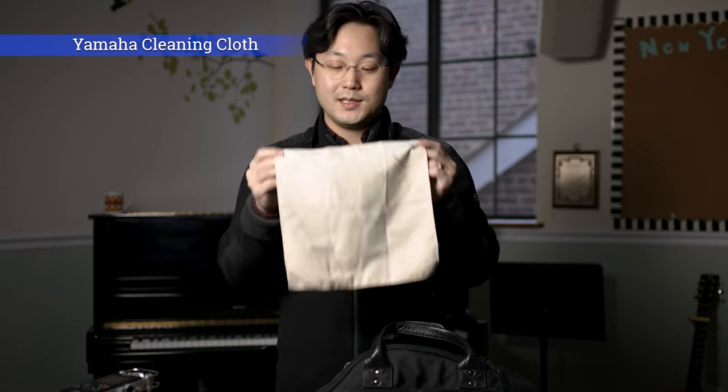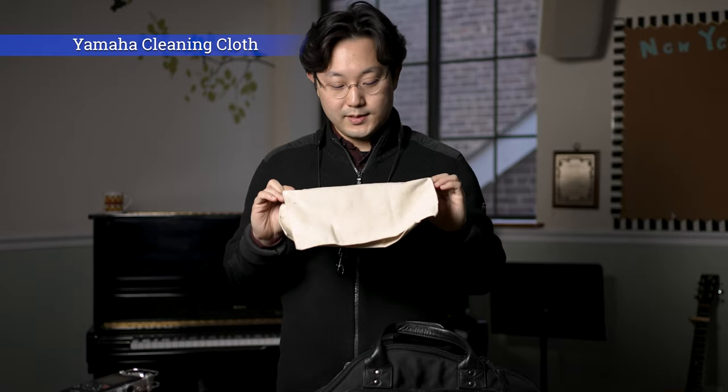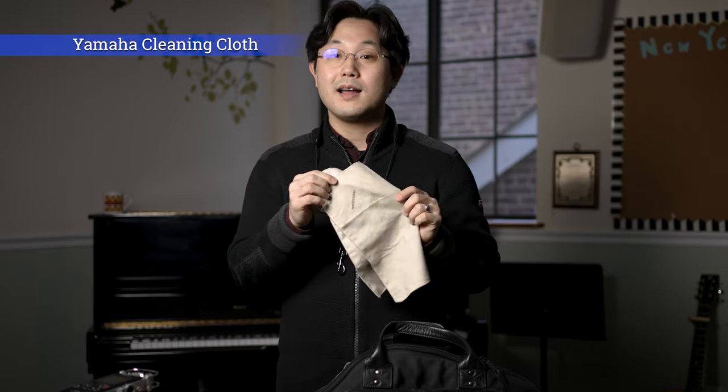Next, you're going to see cleaning cloths. Sometimes my instrument gets slippery because of water or oil, so I wipe it off with this cloth. This is from Yamaha and it says professional cloth — it feels very nice. You can find this online.